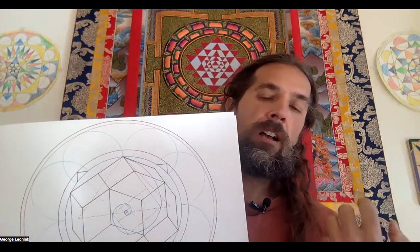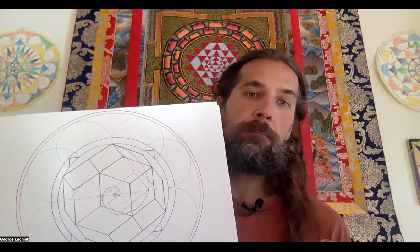Hello, folks. It's George Leoniak, and welcome to New Geometry. I'm thrilled to be bringing you another video. Today we're going to get into the Reush Godseed — another video on this — and it's going to be about 12 amazing things that the Reush Godseed contains within it.